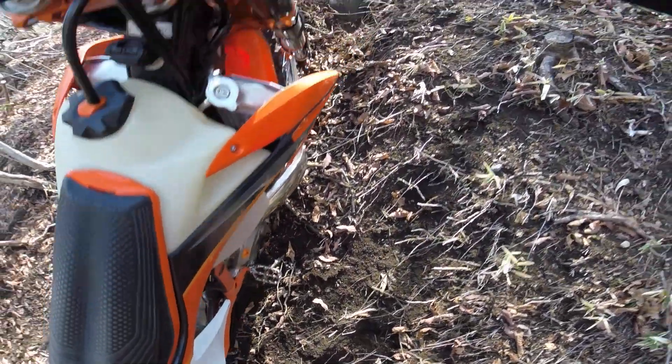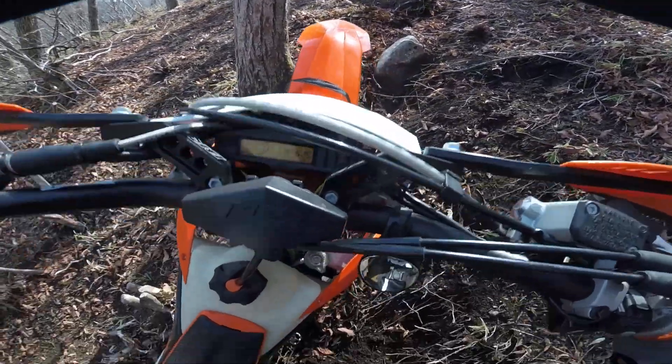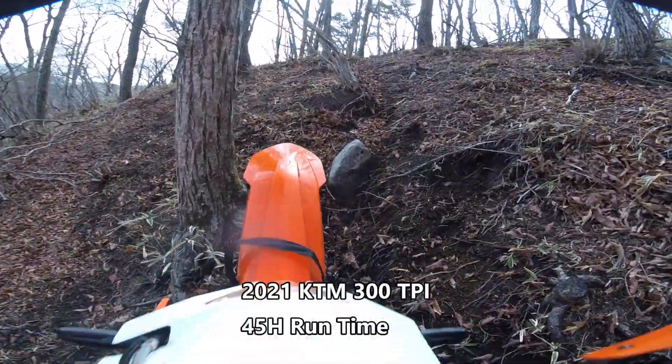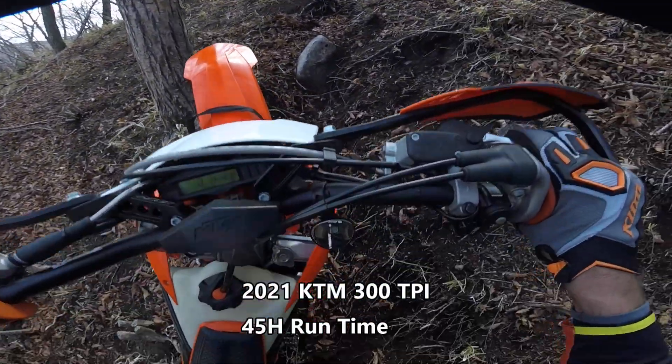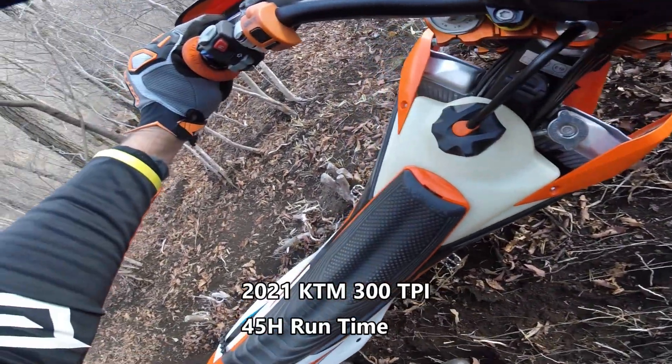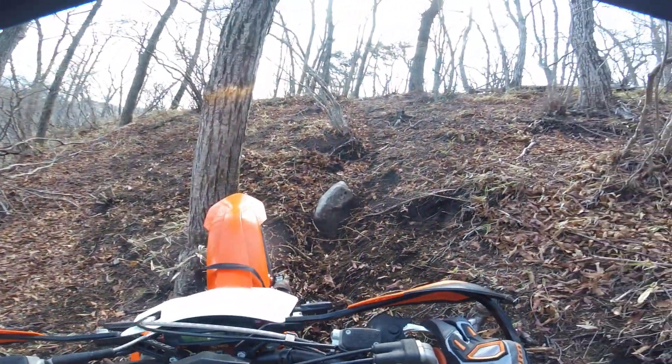While out riding last weekend on my 300 TPI, I experienced really bad bogging twice. My pressure sensor's acting up, probably blocked. It's not revving out.